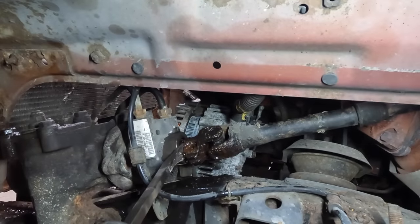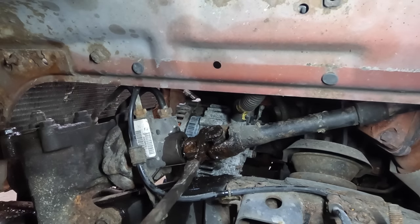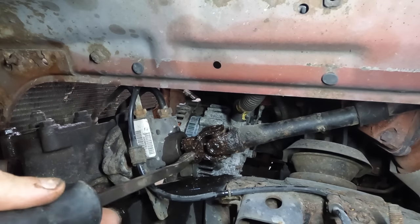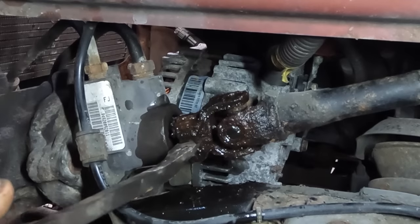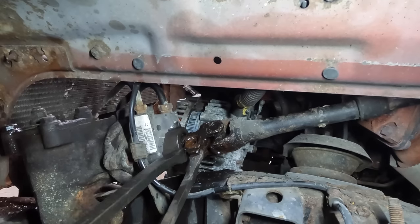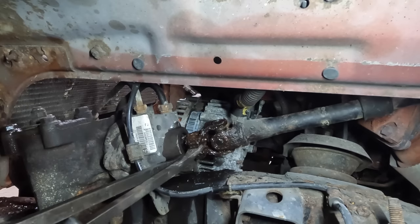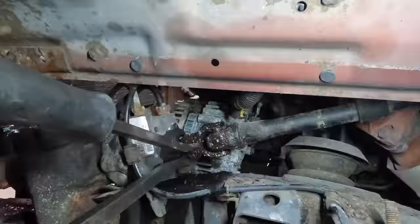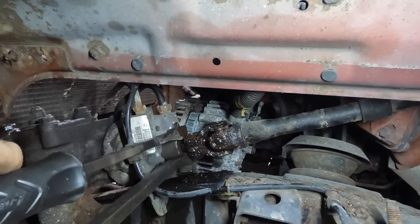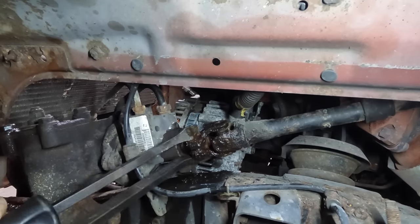Let's get in here with some pry bar action and see if we can get this thing to separate. Easier said than done. Let's try the hammer — we need to open up that sleeve, so I'm going to drive this pry bar into it. Now we pry bar. It moved — that's all that matters. If it moved, it's going to keep on moving. Come on, come off of there. Alright, it's off enough.